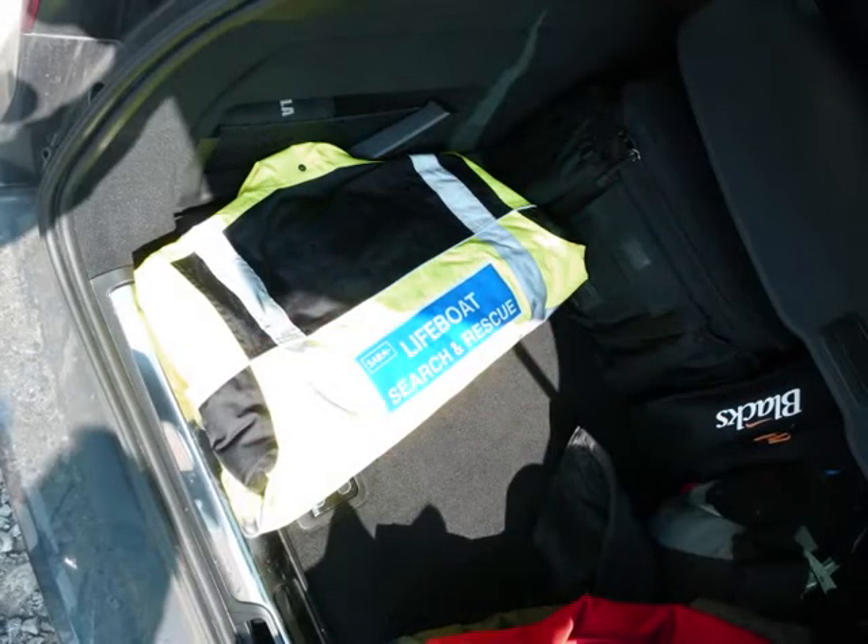High vis jacket — always useful, that's the waterproof. I keep this kit with me, I keep certainly the waterproof MRT kit with me. It's there, I know it's there, I know it's ready to rock and roll.